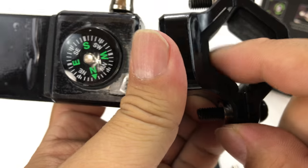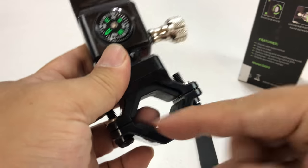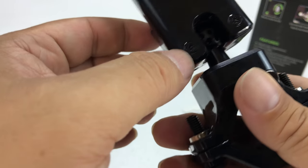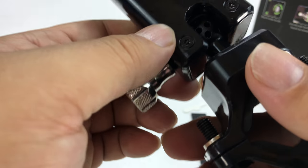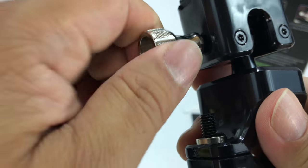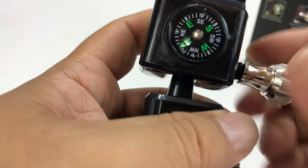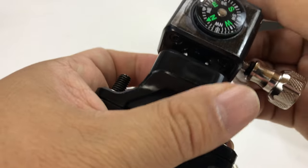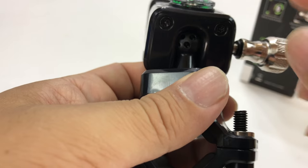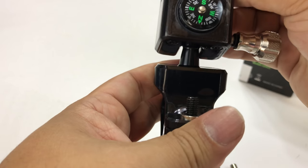It already has rubber liners in here so it's going to hold on to your handlebar where it's going to go on. You're going to tighten that down, and then up here looks like we have a little ball joint. What's really interesting about the ball joint is there are a bunch of holes in it. We have a metal piece with a lot of knurling, a metal pin here that I think is going to help us lock it in place — and the ball joint there is dimpled.